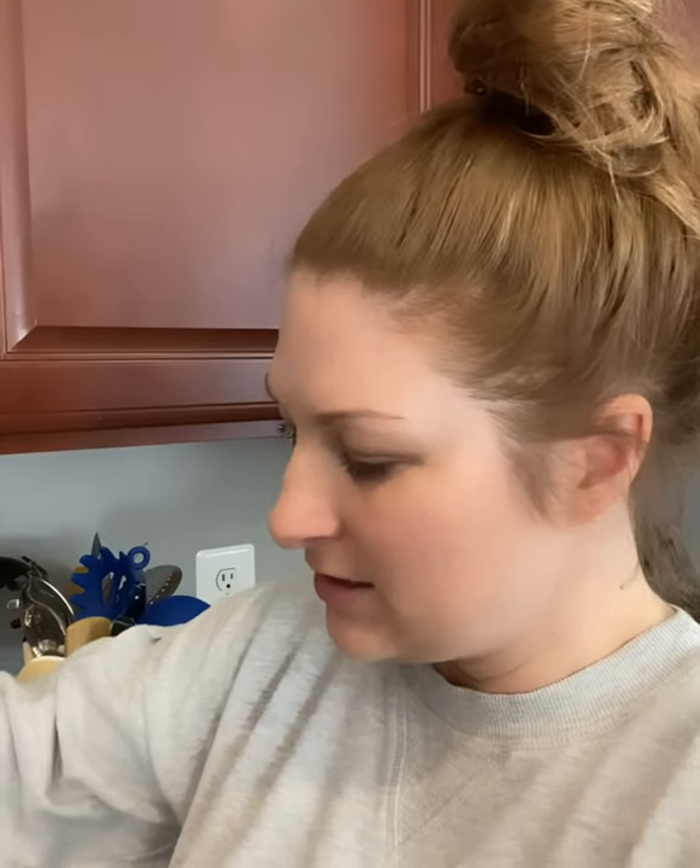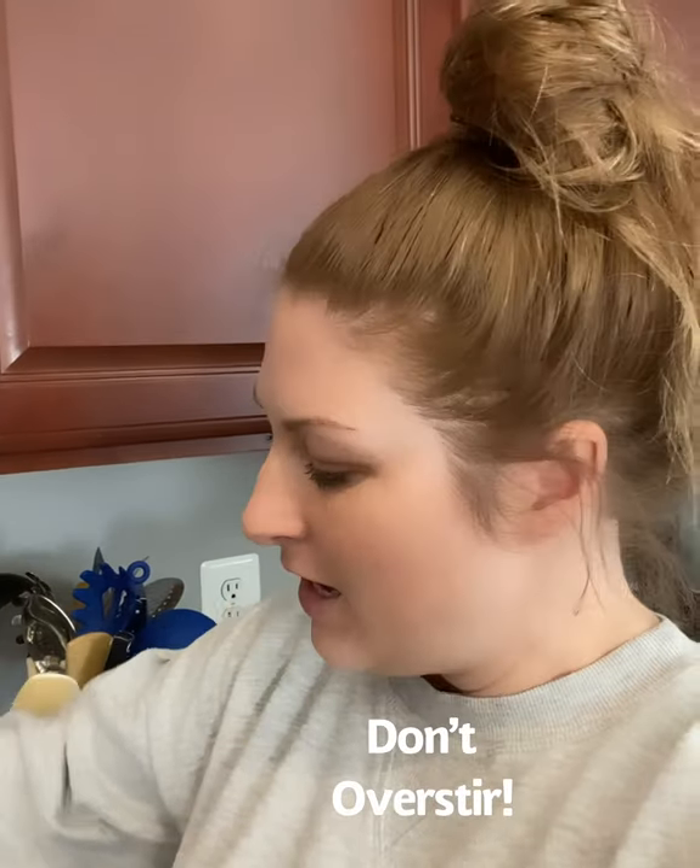The two things that people mess up the most: first, not stirring it constantly. You want to keep stirring it until it reaches a certain stage where it's starting to come together, and then you actually want to stop stirring it and just let it simmer.